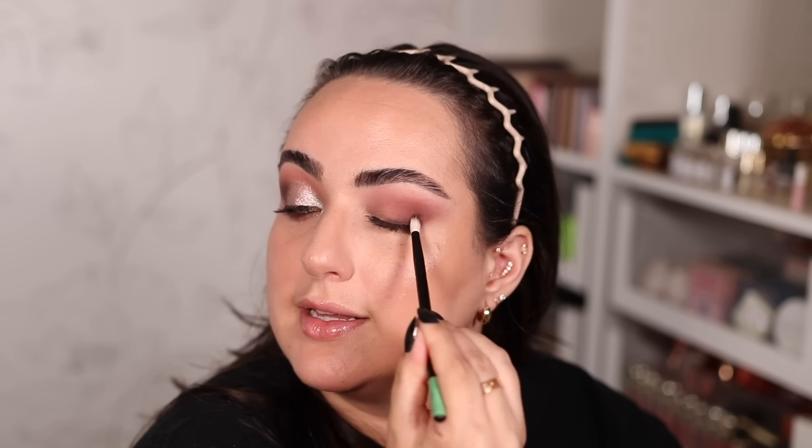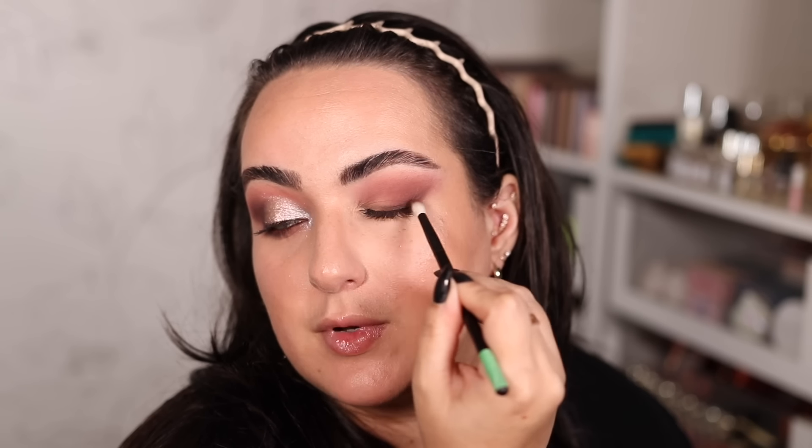I grab a little Faux Fur to smoke out the outer third of my lash line, making things a little darker and smokier. Then I go into Aurora with my finger, tapping it right in the center of the eyelid. I haven't used a glitter glue in forever, and with the amount of shine modern eyeshadows have, I feel like we don't need glitter anymore — but I do have some glitter glue, probably expired, from Too Faced — rest in peace, they don't make it anymore, which is a huge shame.